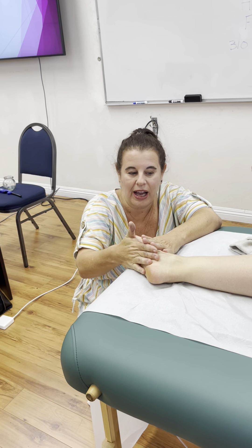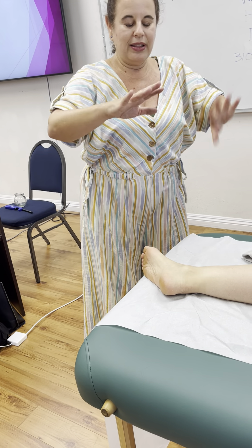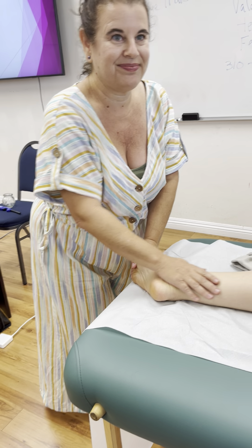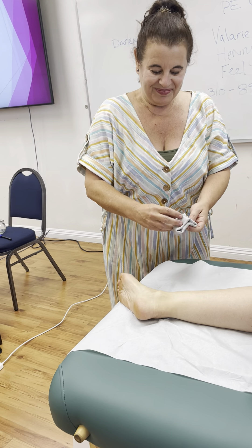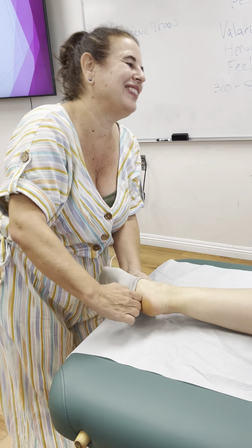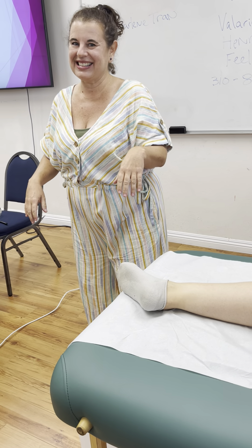Sometimes people need it, but a lot of times I'm in the pushing stage just doing the chafing, and then she's ready to push again. She pushes, stops, and I'll be right back at it. So that's what kidney chafing is. It kind of reminds me of CPR in a way.